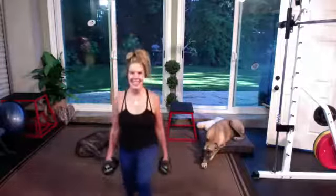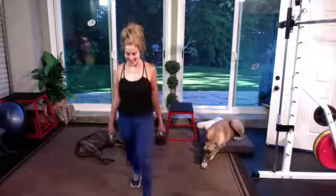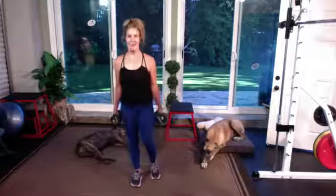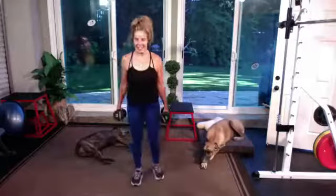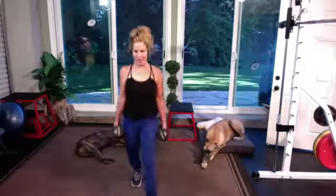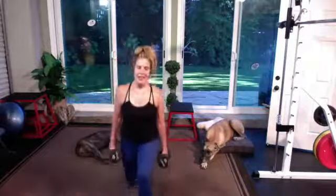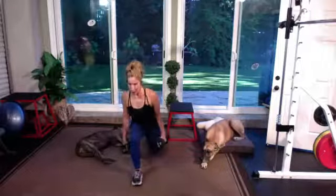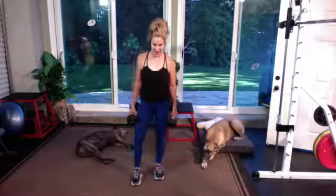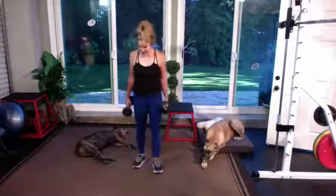30 seconds — remind me not to do legs on Wednesday again. After two cycles they're a little shot, they're screaming at me. Less than 10 — one more, why not? Last reverse. Beautiful. Where's that heart rate? Mine's elevated, breath is a little heavy.